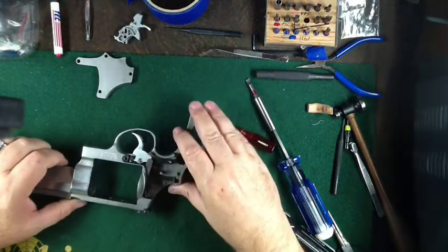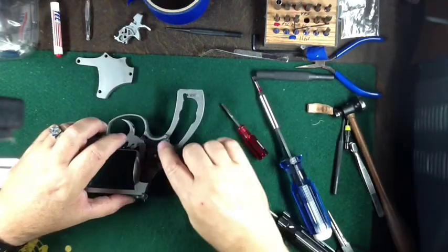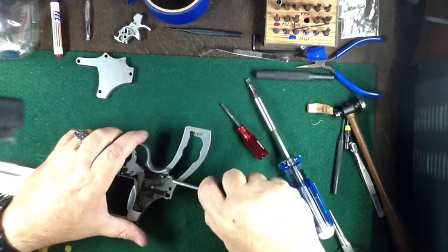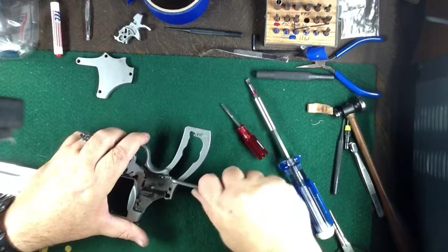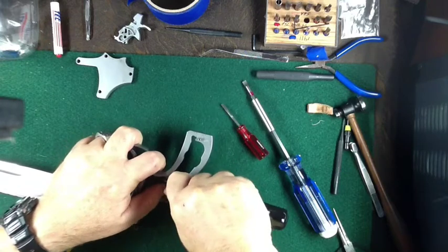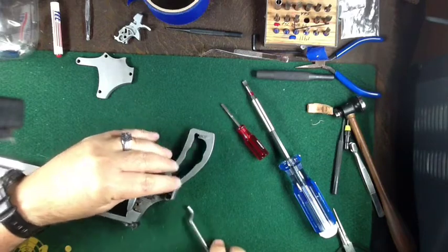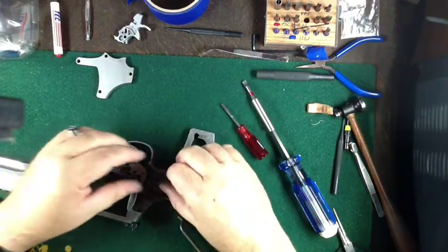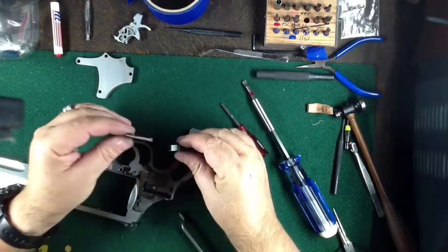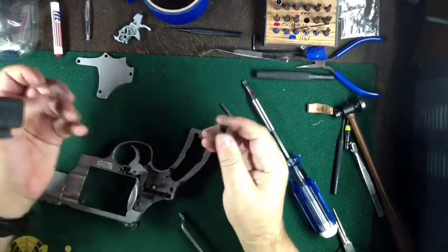The next thing to do is to remove the double-action slide, and you do that by prying up on it. Watch out — it's got a spring in there that's under tension and it'll hit your finger or go flying across the room, so be careful not to lose that. Some of them have a little pin in there too on some models; this one doesn't have one.